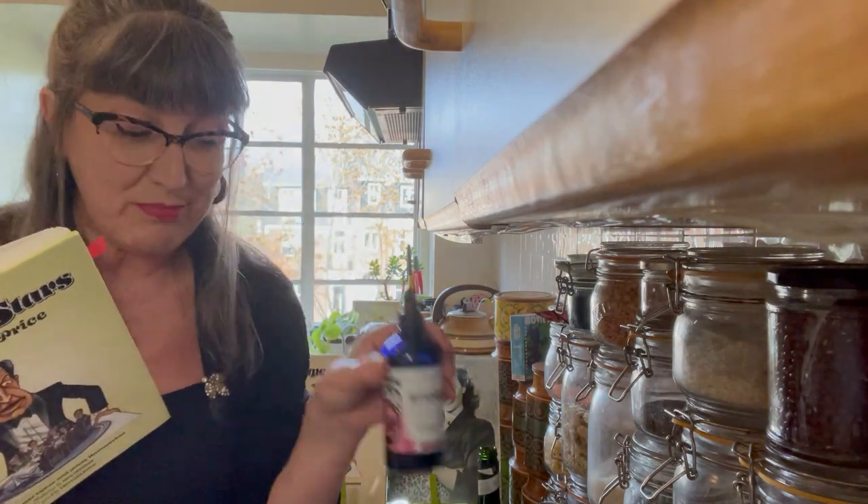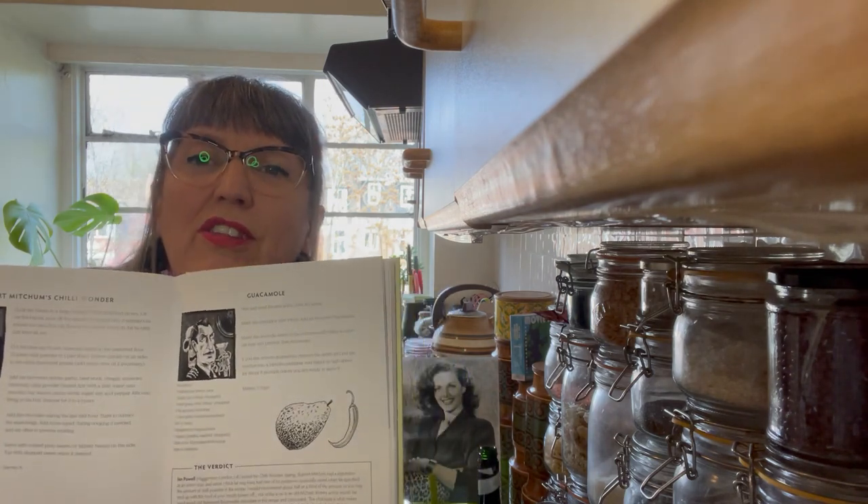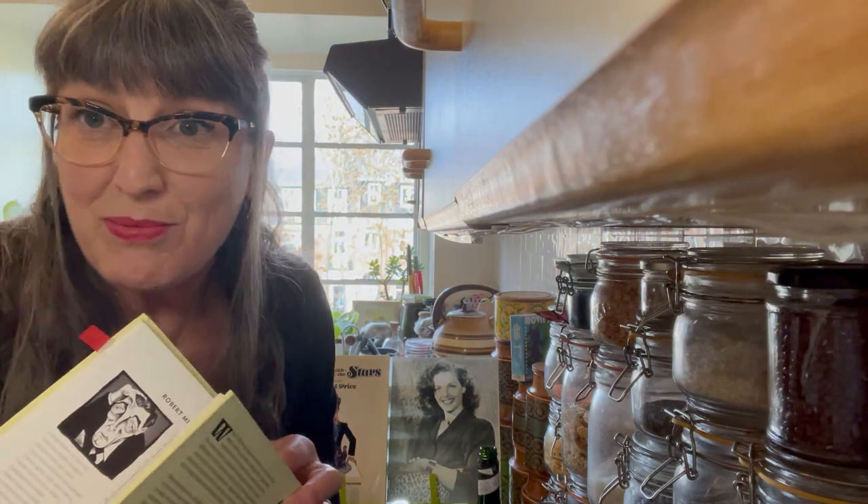It's got bacon in it, beef obviously, and it's got chocolate in it. I know that is a kind of traditional thing in a lot of Mexican chili — chocolate. So that's why I think you could have the Dorothy Shaw with your chocolate bitters alongside Robert Mitchum's chili. To go with Robert Mitchum's chili, the other recipe we recommended was Vincent Price's guacamole, because guacamole and chili are pretty much made in heaven.